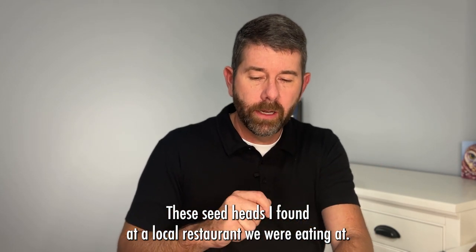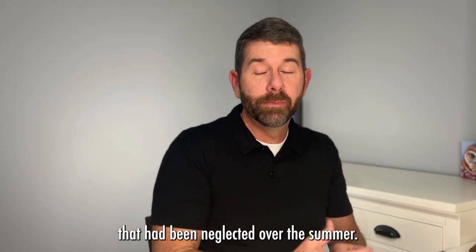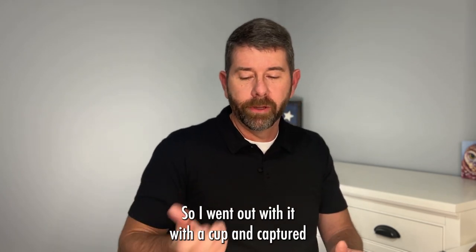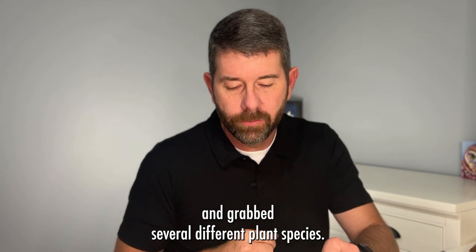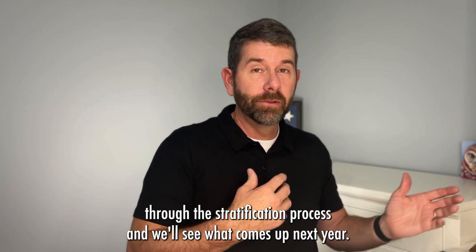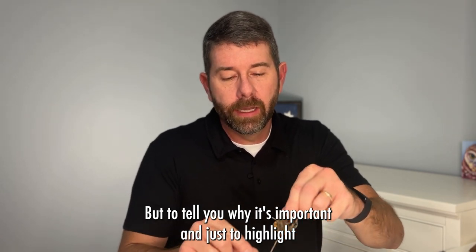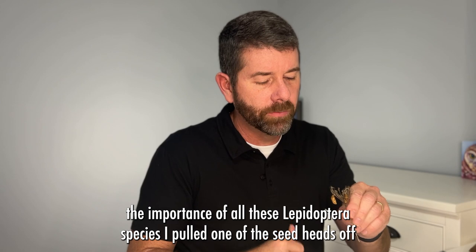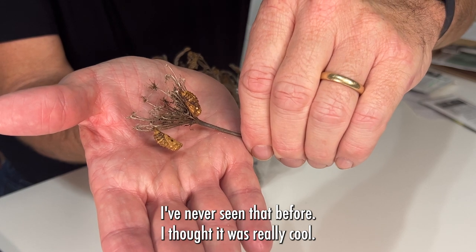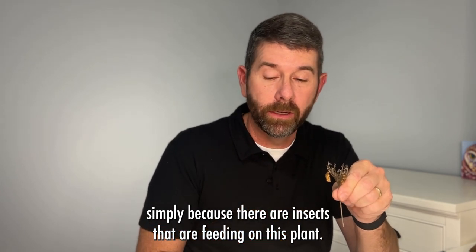These seed heads I found at a local restaurant we were eating at — it had a patio out back with a neglected field behind it, and I had a feeling it was going to be mowed. So I went out with a cup and captured several different plant species. I don't even know what they are, but I'm going to go through the stratification process and see what comes up next year. And just to highlight the importance: I pulled one of the seed heads off and it had two chrysalises on it — I've never seen that before. That tells me this wildflower species is very important in my local area simply because there are insects feeding on this plant.